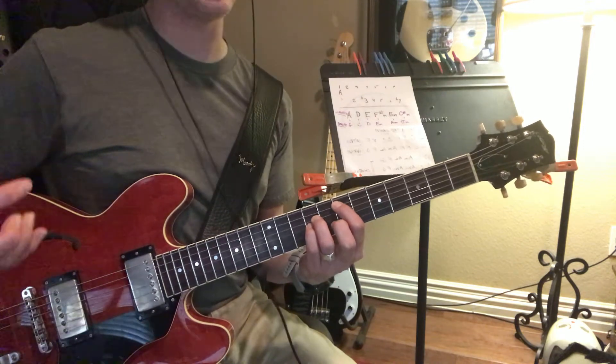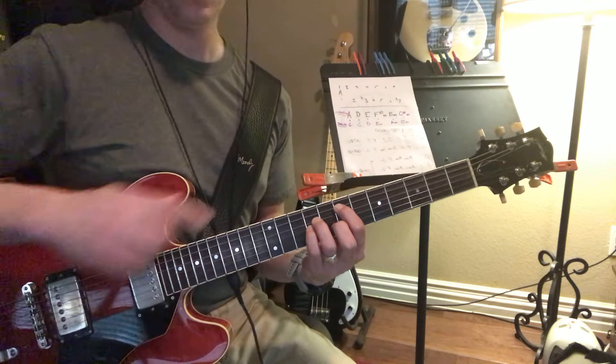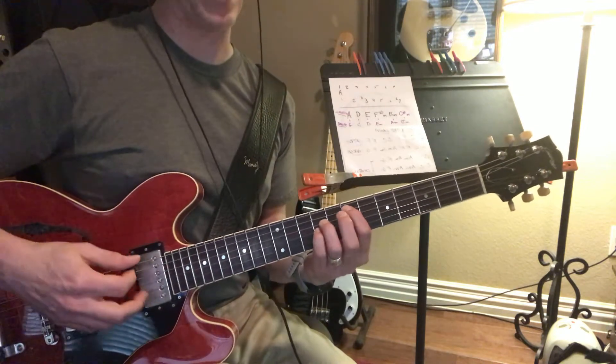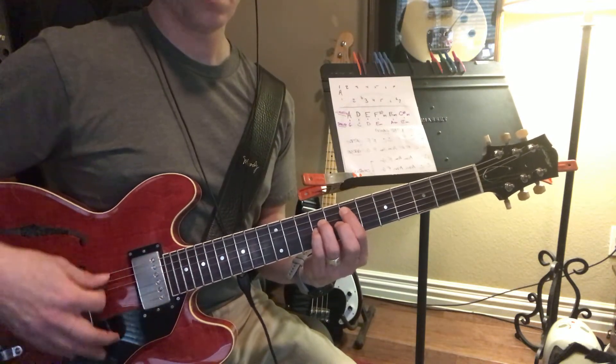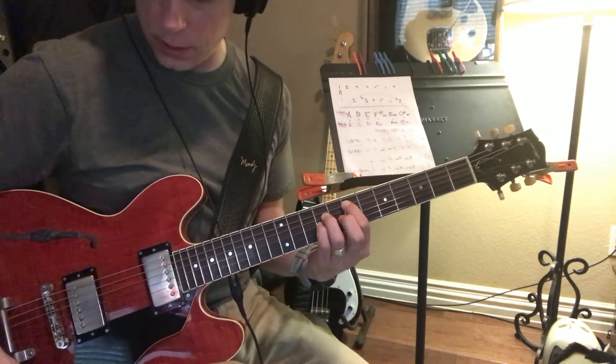All that is, is like an E and a B — E, B, E — so it's like a huge power chord. And you can strum every string. It sounds really nice and full.